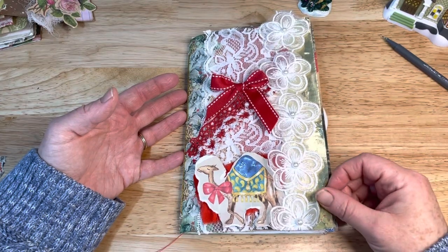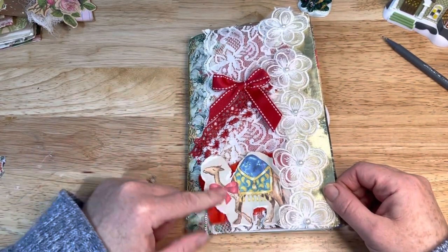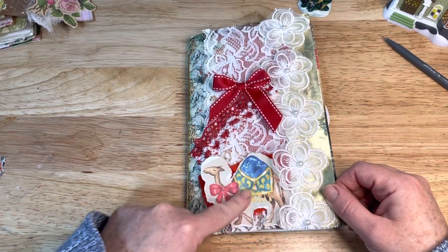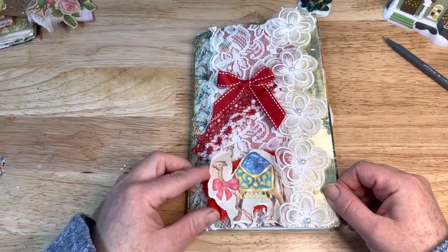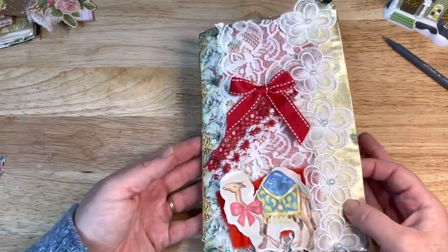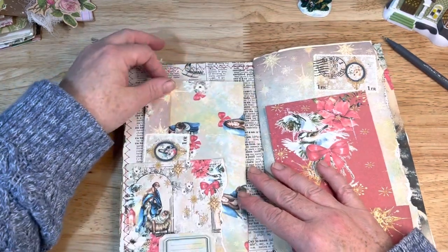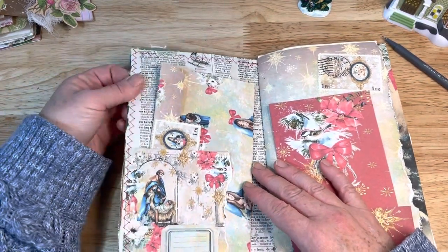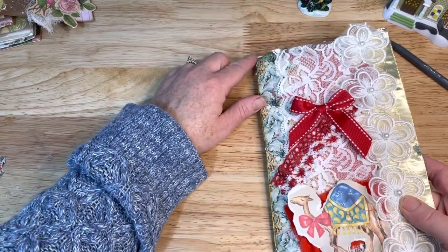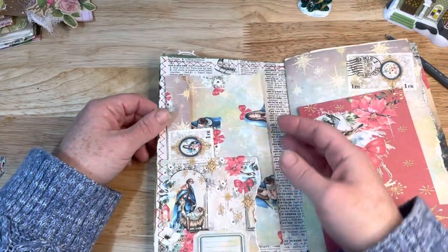And then I had this gold ribbon and I had backed this camel with some fabric that I kind of scrunched up. I think it turned out really cute. I had sewn around the edge of the little soft back journal. It doesn't really show up because I had red in my bobbin and I didn't realize it, but it is what it is.